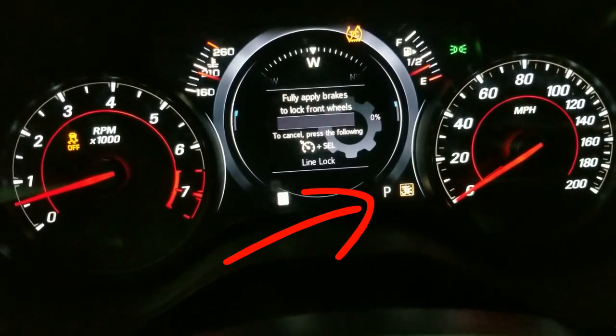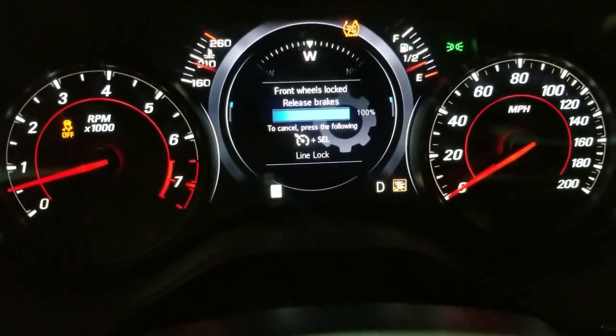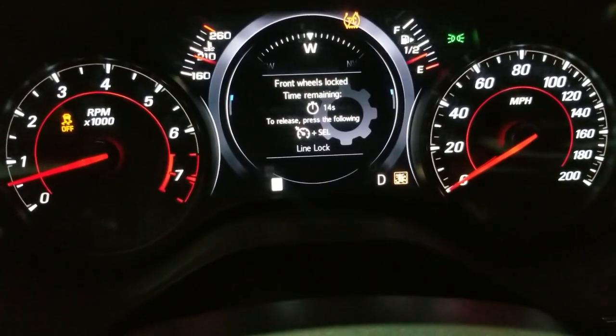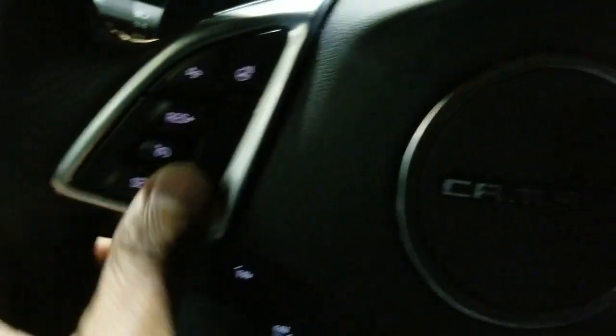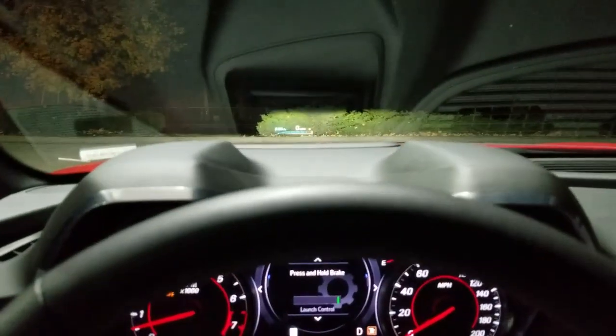Front wheels locked, release brakes — so now the car is stopped. You get 15 seconds to do whatever kind of burnout you want, and when you're done you got to press this button and this button, or press them at the same time, and then you start back rolling.